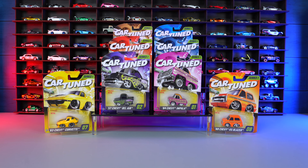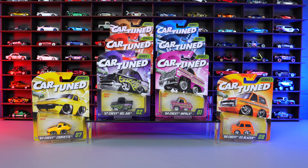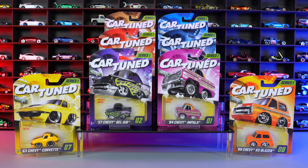What's up Peak Timers, Phil here from Peak Time Racing. Today we're unboxing and getting a close-up look at the brand new Cartoon Tuned Series One.